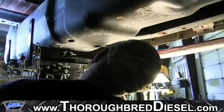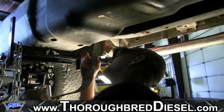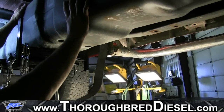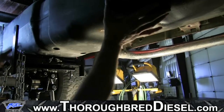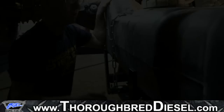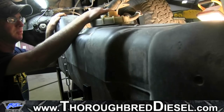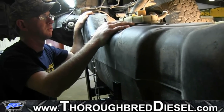We're going to go ahead and drop our tank out and lower the tank down just a little bit to give you a better look at the lines. We're going to lift the truck back up, get the tank out and on the ground so we can remove the sending unit and drill our hole for our draw straw.